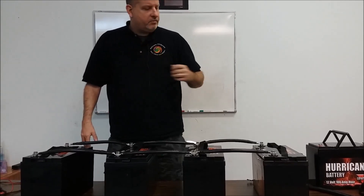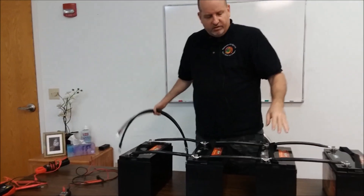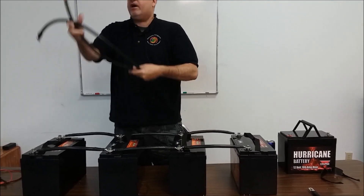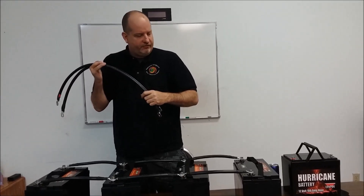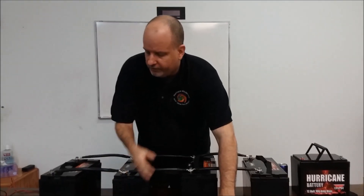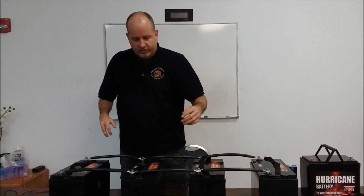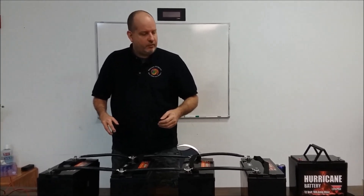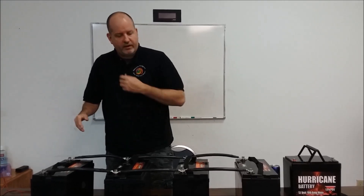Bear with me a minute while I grab some stuff. I've got all black wire out today — these are cables we had made. I've got a piece of red tape on the end of this; I would normally color-code my cables. We do offer red Cobra Flex cables and everything's made to order, so give us a call. I'll be back in a moment with an inverter.